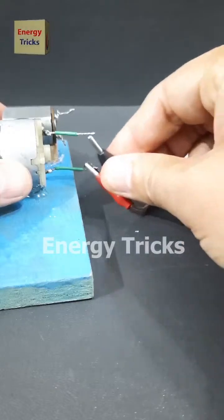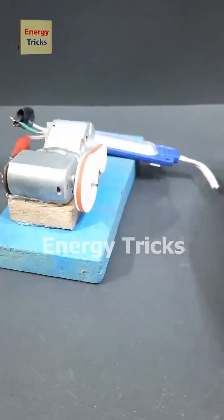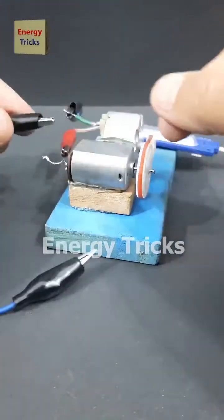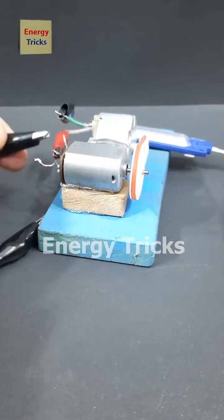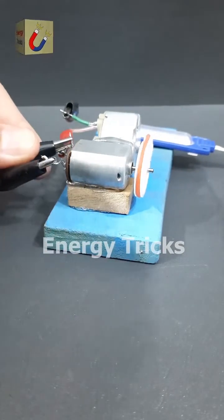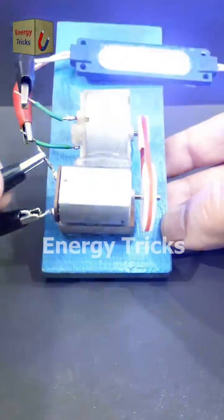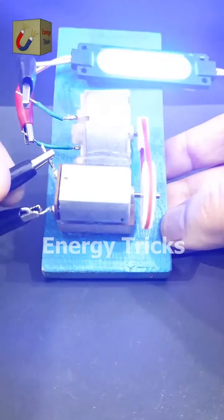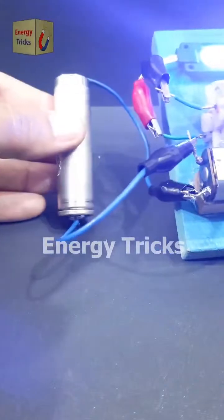Watch carefully. I'm going to connect the same 12 volt LED to the terminals of one DC motor, and now I'll connect the 3.7 volt battery to the other DC motor. Still nothing. But what if we switch the polarity? Look at that — the LED is glowing. But how? Just a moment ago, the same battery couldn't light it up. Now with this setup, it works perfectly. Can you figure it out? Let me know your thoughts in the comments.